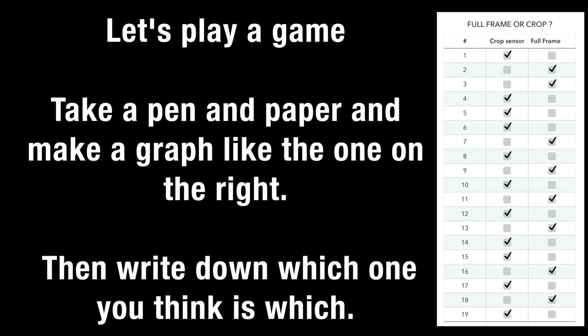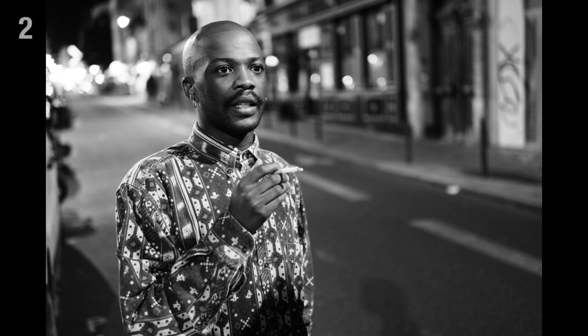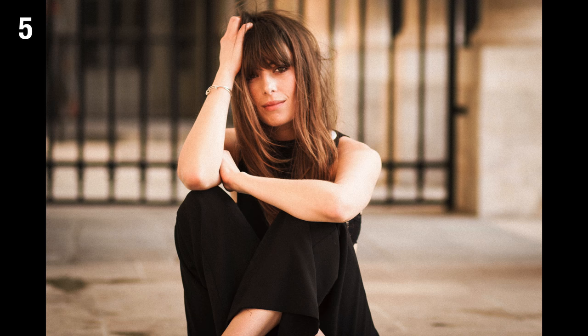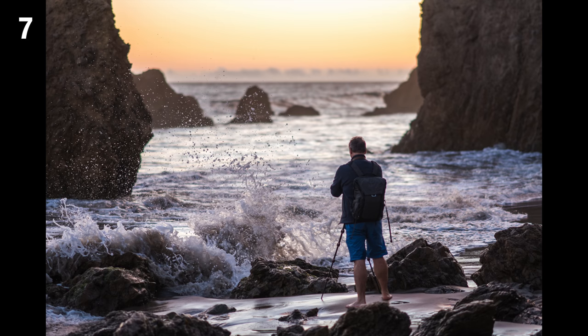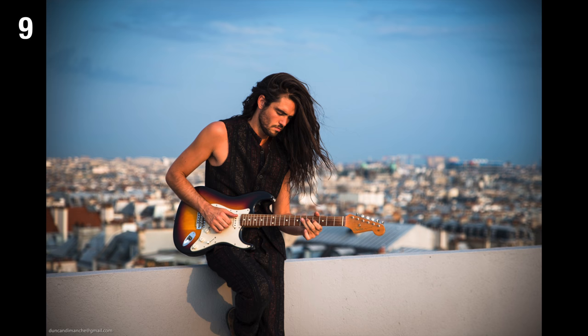Alright guys, grab a pen and paper and make a graph like I did on the right. I have 20 photos that I'm going to show you that are going to be numbered. 10 of which are full frame and the other 10 are crop sensor, and I want you guys to write down which one you think is which. Write down how many answers you got right and give us the answer in the comments below. It will be fun to see how many people got them right and if one can actually tell full frame from a crop sensor. Don't hesitate to pause and take as long as you want on each photo — just as long as you don't cheat and go to the end to look at the answers.